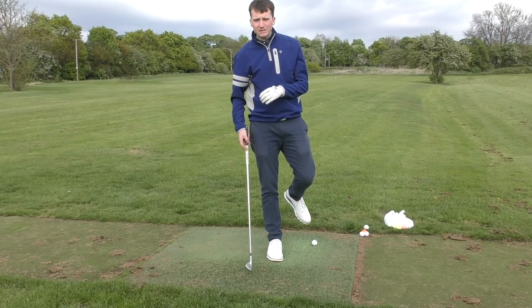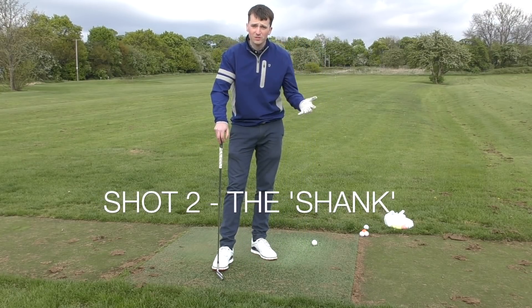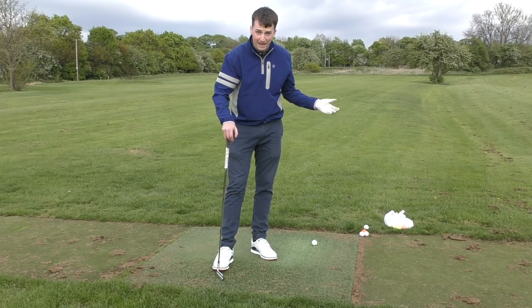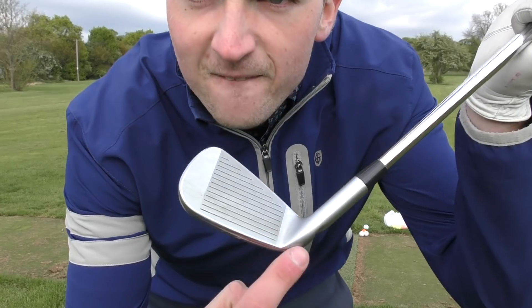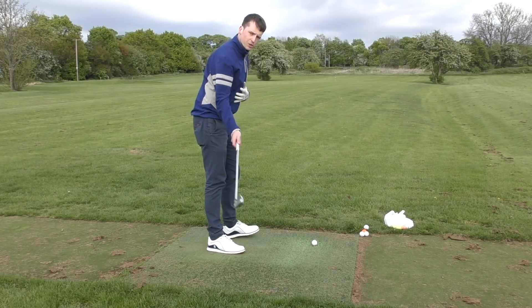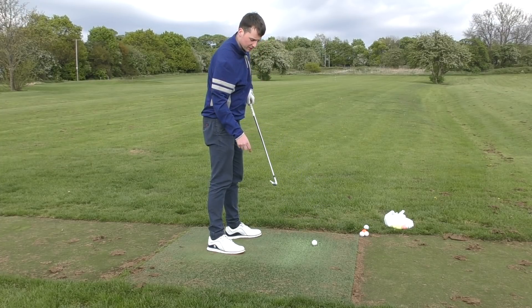That's the top shot. Now let's talk about the second scariest shot in golf — that is the shank. Obviously the first scariest shot in golf is the shot immediately after a shank. What do we need to do in order to get that club right out of that juicy bit there? Similar to the top shot, we want to be thinking about lifting and presenting that bottom groove to the club.